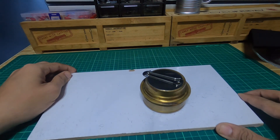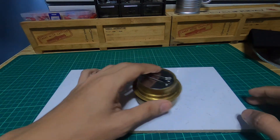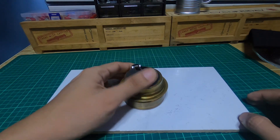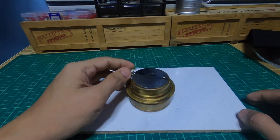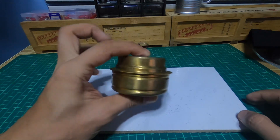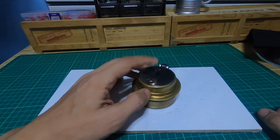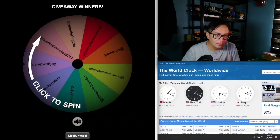Right now we'll switch over to the giveaway draw. I'm sorry — today is September 16 and the draw was supposed to be on August 30. I recorded the video about a week ago but a lot of things have been going on. Please watch until the end to find out who won, and I have a special message for everyone who joined. Thank you so much to all who participated — I appreciate you all.